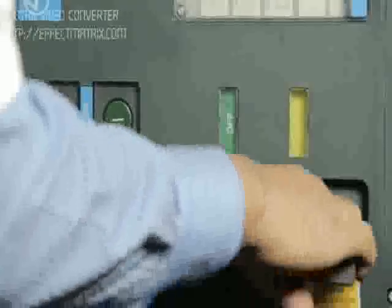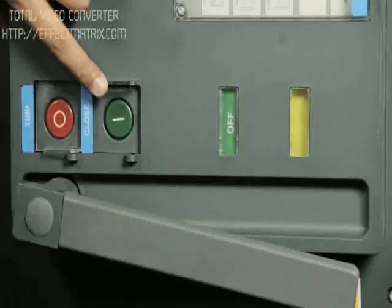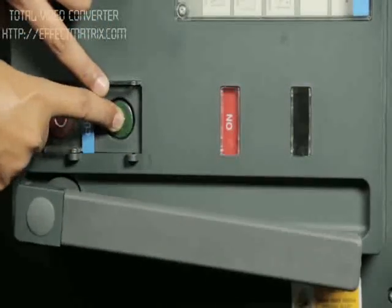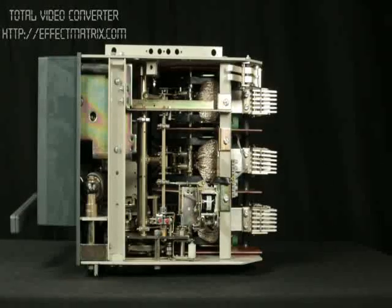For checking correct operation of the shunt release, charge the breaker. Close it with the closing push button. Trip the breaker as shown.